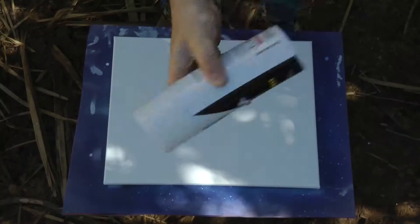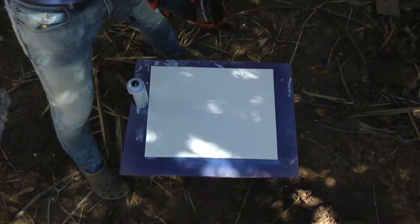Also a mask is a must, so you don't destroy your lungs. So good to go. I let it dry for like 10 minutes. Now let's make the stencils.